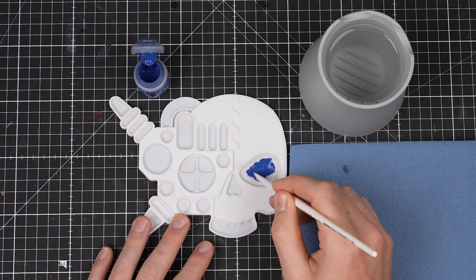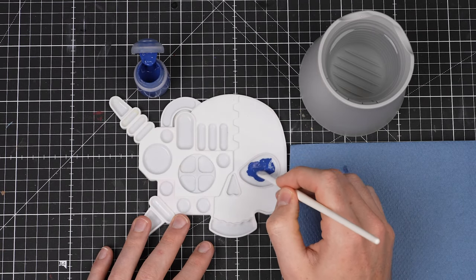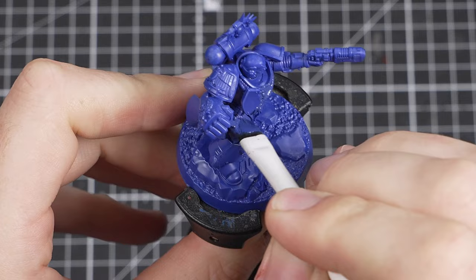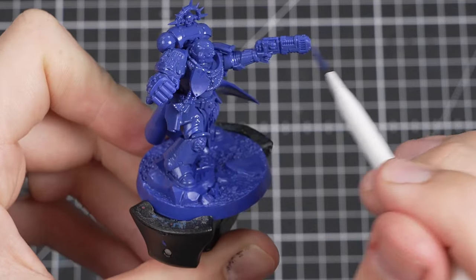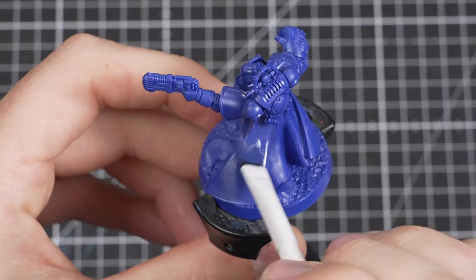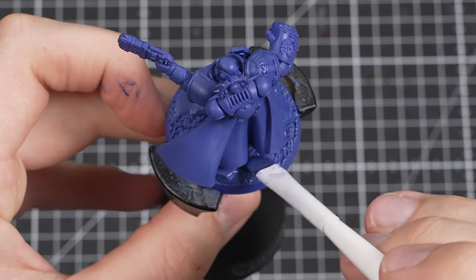Just about halfway up the bristles is fine. Put the paint onto your palette to control how much is on your brush, and then we can start applying it onto the model. You can be really messy at this stage — just make sure you get Macragge Blue into every little nook and cranny and flat surface. You'll notice that the first coat might seem to struggle to stick to the plastic, but just keep going and cover as much as you can.